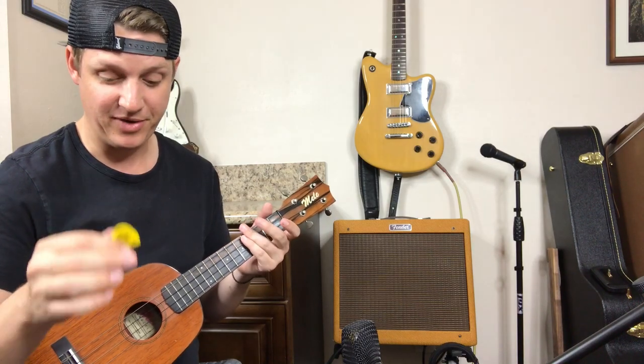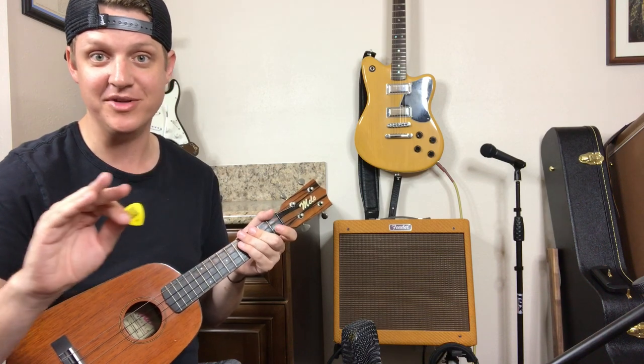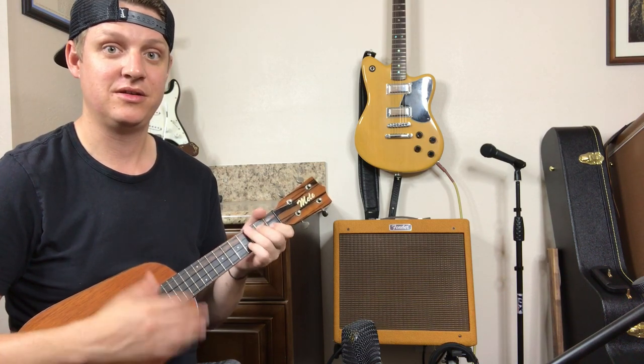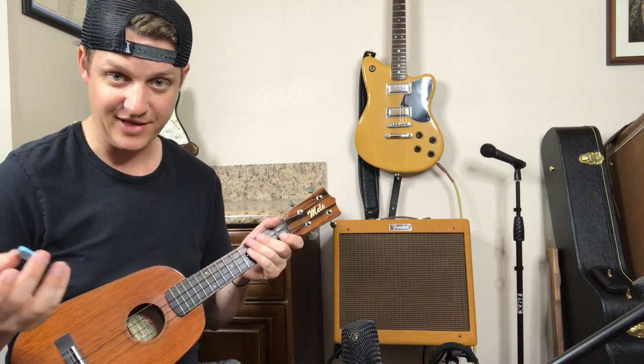Alright, so there is the polyurethane pick. I can already tell you I hate strumming with this on the ukulele. It just sounds like garbage to me. I can never get a good feel for it, so I always kind of just prefer to strum with my finger and I feel like I get a better sound out of it. That's generally how I've been playing with the ukulele since I got this thing.